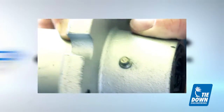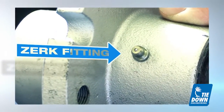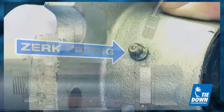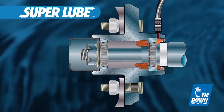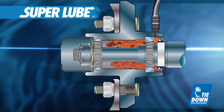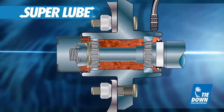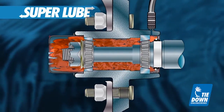Super Lube Hubs feature a Zerk fitting on the back of the hub that allows owners to easily attach a grease gun and replace old and worn out grease. The location of the Zerk on the back of the hub ensures that both the inner and outer bearings receive grease while pushing old grease, water and contaminants out of the hub and into the dust cap for easy removal.